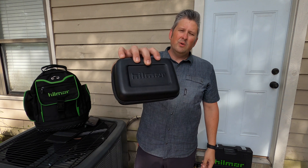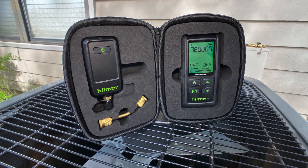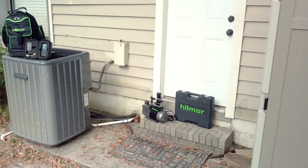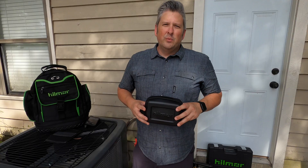Hello everyone, I'm Nathan with McAllister Group. Today we want to show you the Hillmore wireless vacuum gauge, model number 195021-7. We're going to talk about some features, some functions, run through the settings, as well as a tech tip at the end. So let's check it out.